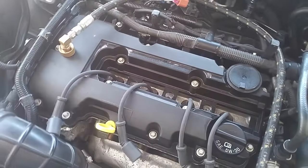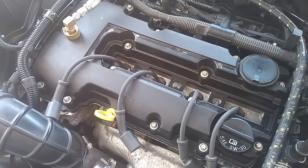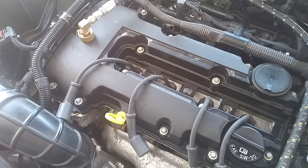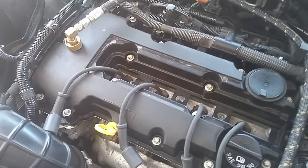Hey guys, Andre here. I wanted to take a video to show you guys how the PCV system works on this engine here. This is the 1.4 liter turbo engine in the Chevrolet Cruze, the Chevrolet Sonic, Chevy Trax, and the Buick Encore.